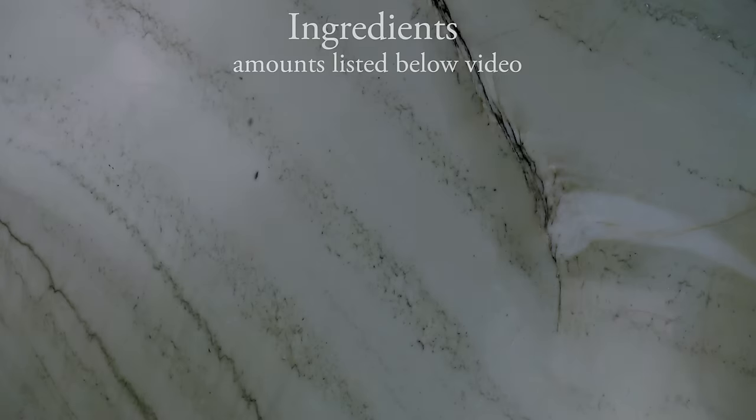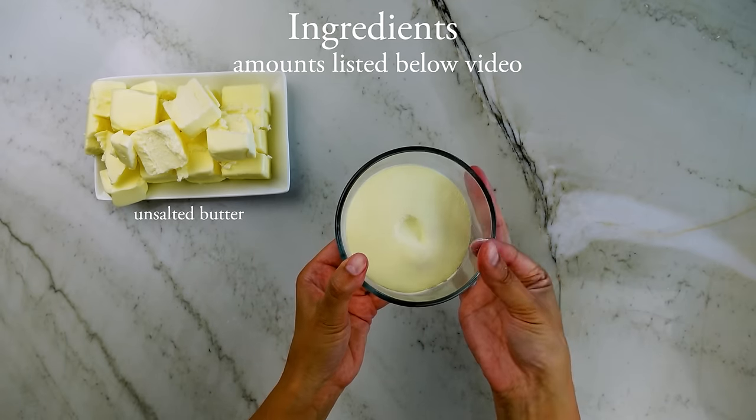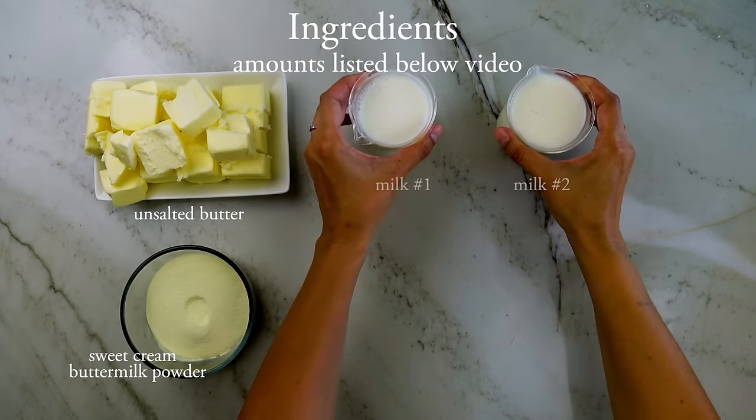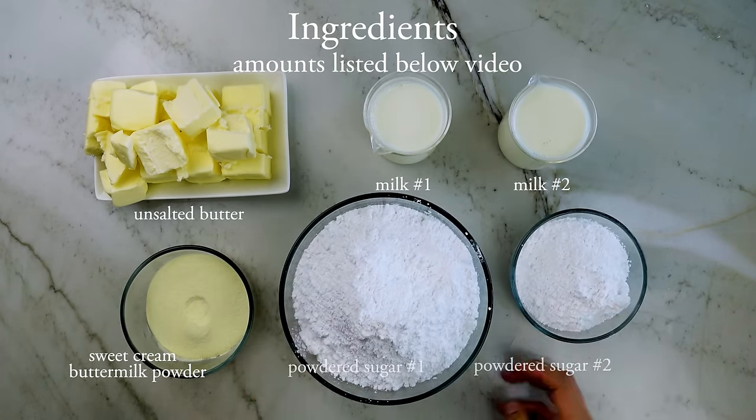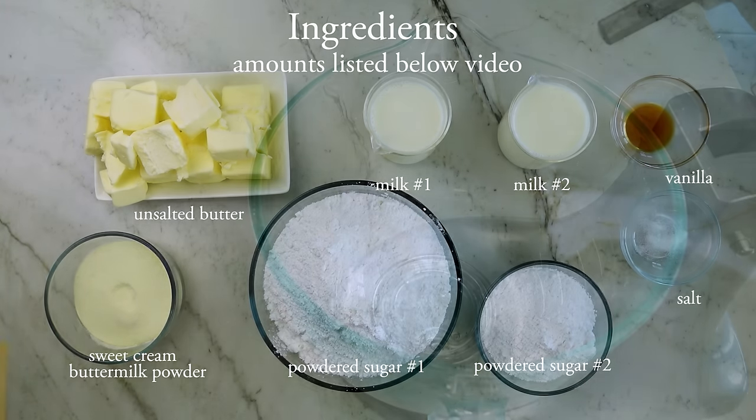It's not entirely clear if I've been able to replicate exactly what they did in that paper — I simply don't have the instrumentation in my home kitchen — but it served as the push I needed to know that pushing butter levels down really low was possible. To make this frosting, here's what you'll need: cold unsalted butter cut into two-inch chunks, sweet cream buttermilk powder, cold whole milk divided into two parts, powdered sugar divided into two parts, and optionally vanilla and salt.